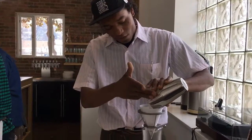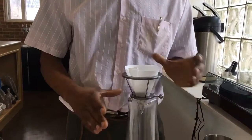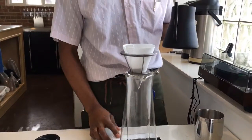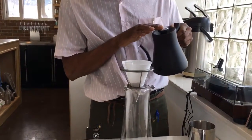We'll go ahead and pour the coffee in. We've already pre-wet the filter, which takes away any of the papery taste. We'll go ahead and take our kettle with 200-degree water and start with our first pour.